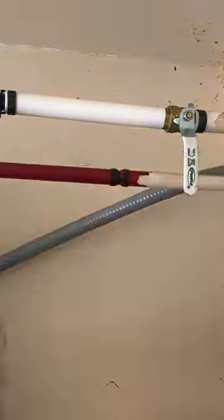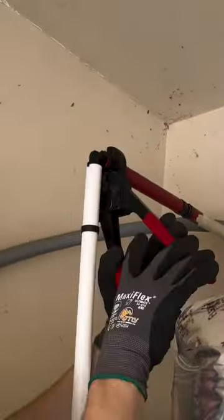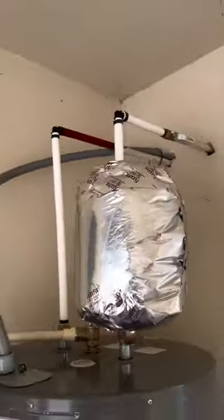We charge per crimp ring — I needed to use 12, they only want to pay for 11. You get what you pay for, and in this case the extra $50 for that one ring probably would have saved him some money in the long run. And that's that. Thanks for watching.